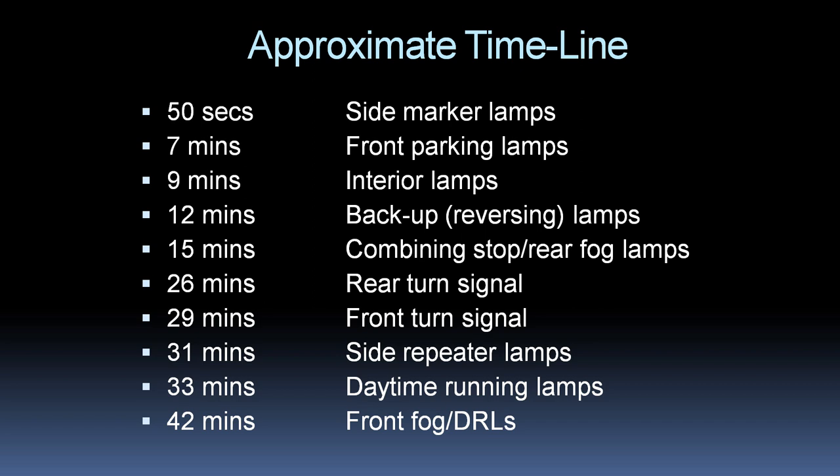This video took longer than I originally anticipated, so if you'd rather not wade through the whole thing to find a particular topic, you could use this approximate timeline to jump to where you wish to go.